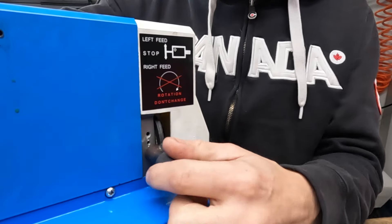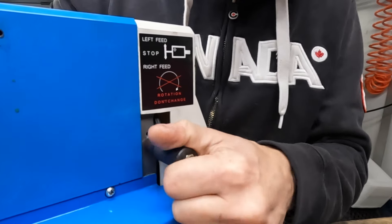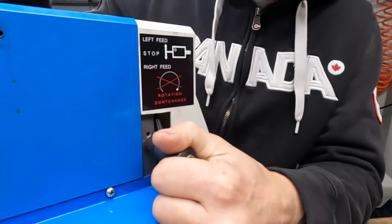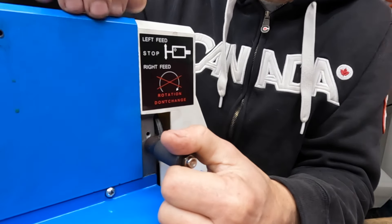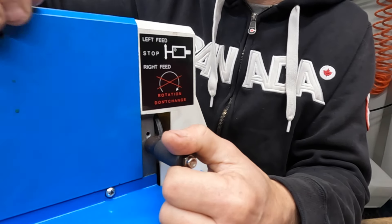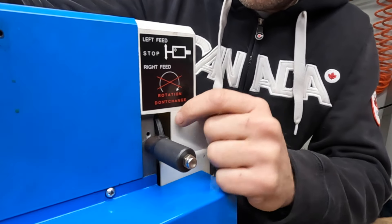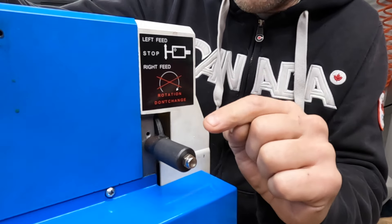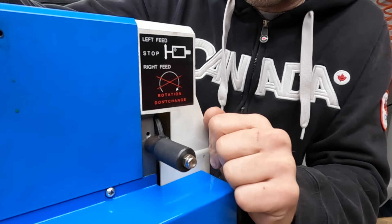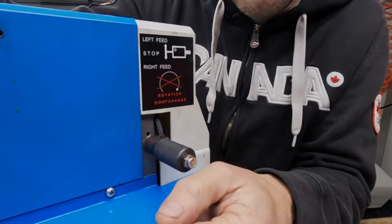I've now completed the modification to the feed selector lever. It was very easy and it locks into place extremely securely. I'm not going to go into detail on how I did this in this video, but in the next video in this series where I upgrade this lathe to metal gears I will go into some detail because I actually kind of screwed up a little bit. I'll walk you guys through some of the stuff I did to hopefully make sure you don't screw up in the same way I did. It still works, but there was a bit of a mishap.